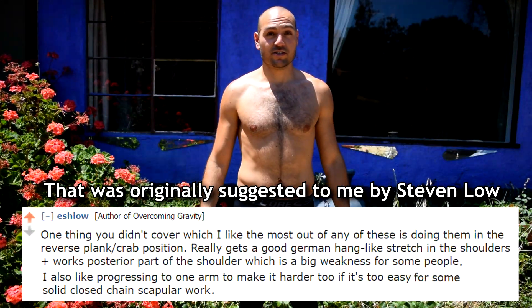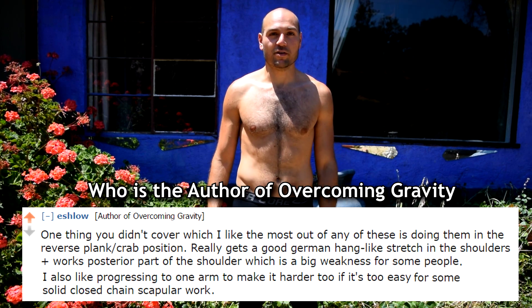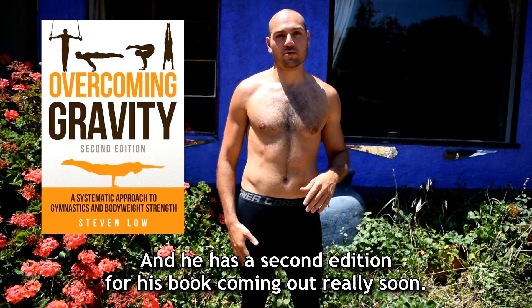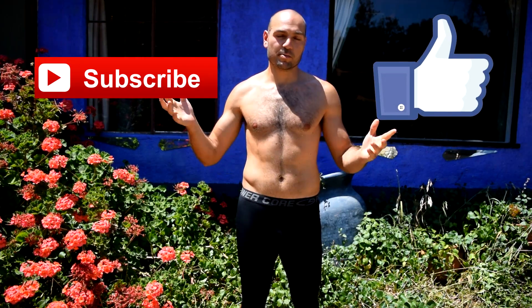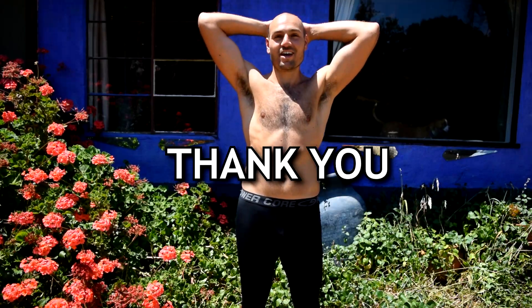I hope you guys really liked that. This was originally suggested to me by Stephen Lo, who's the author of Overcoming Gravity — he has a second edition of his book coming out really soon, so I recommend that book. Hope you like this video. Subscribe if you haven't already, give this video a thumbs up so more people will see it, and please leave a comment. Thank you and have a great day.